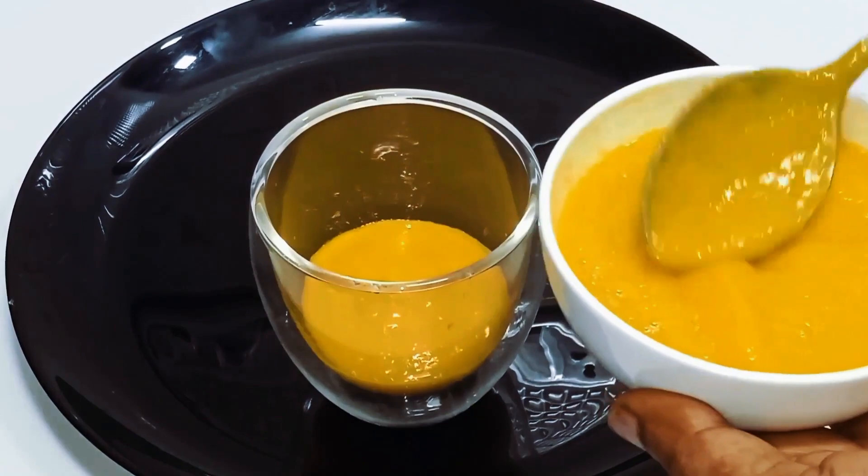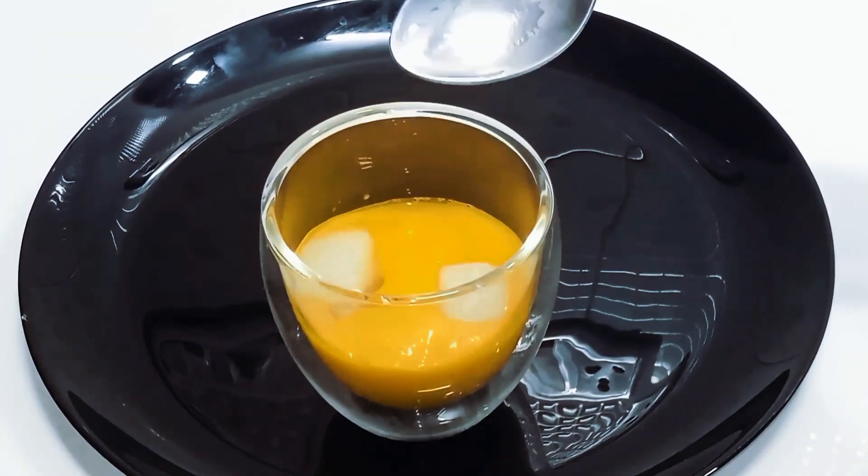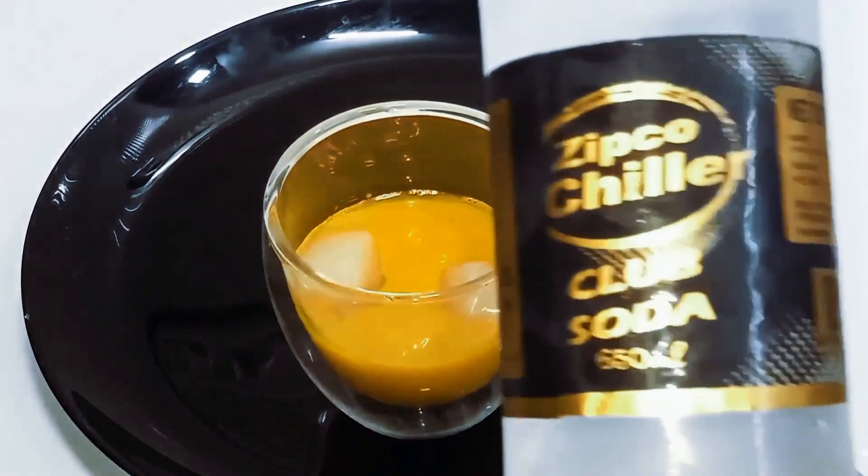Mix in ice cubes and then mix it in with soda.